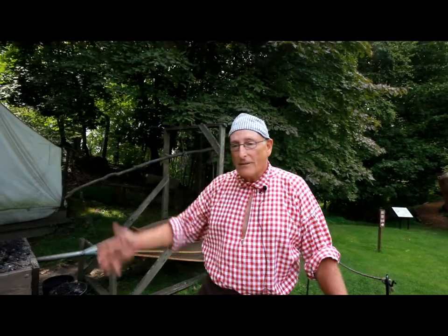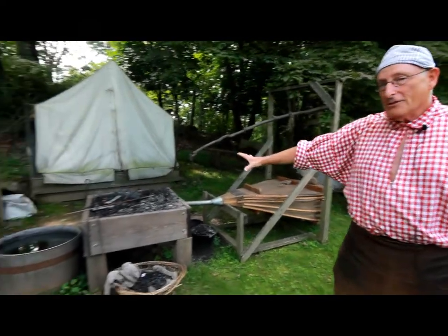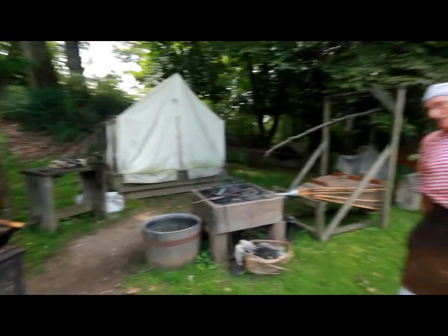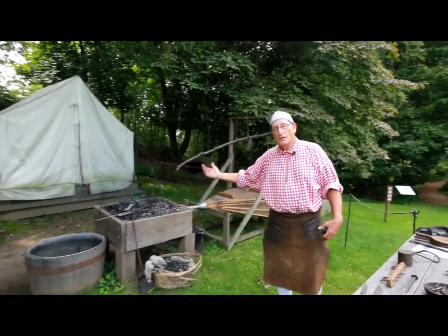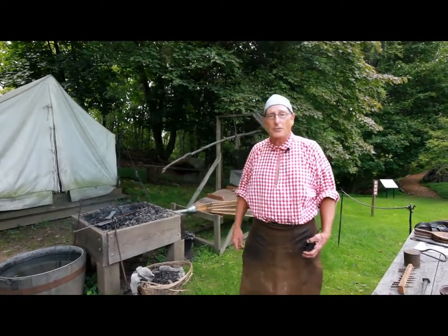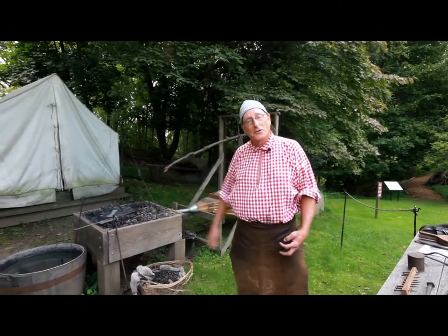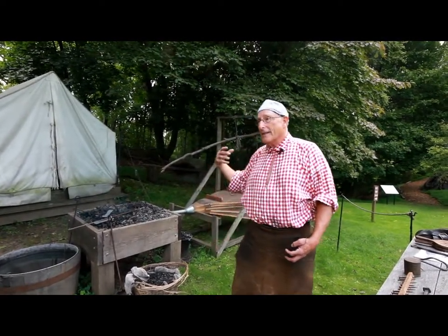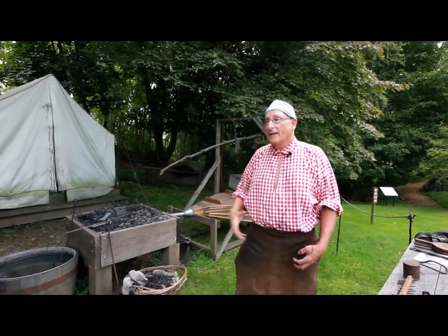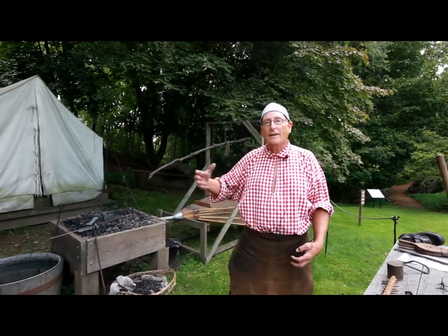The basic parts of my blacksmith area are a bellows, a forge, and an anvil. This is a unique situation because I'm portraying a blacksmith that was portable. Most blacksmiths during colonial times were not portable — they were in a building and you went to them. But in this case, the British blacksmith followed the troops. There were over a thousand troops here.